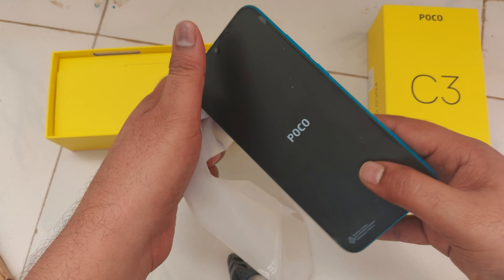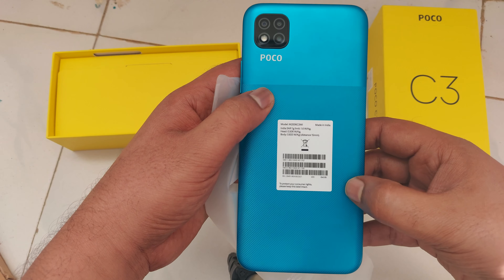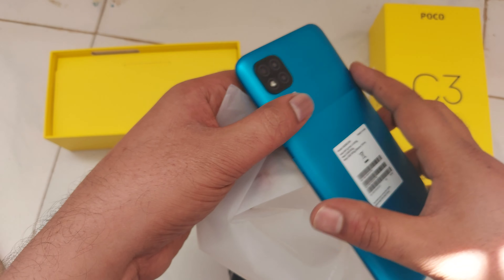So this is the mobile. We have some grip on the back. You can see three camera lenses here on the back.